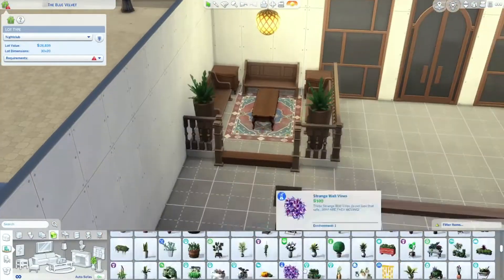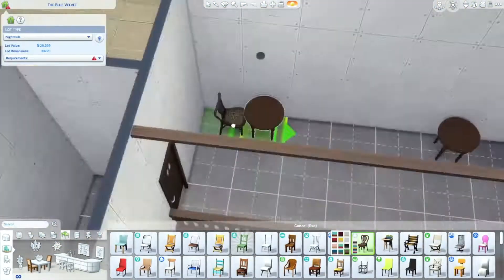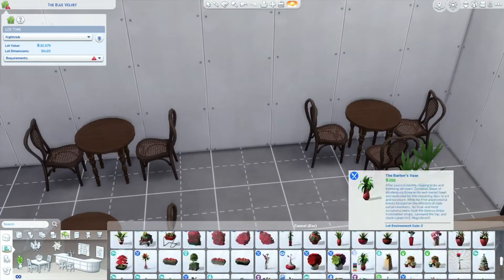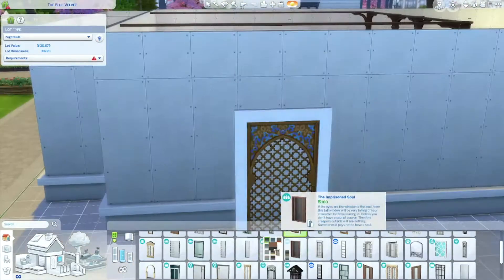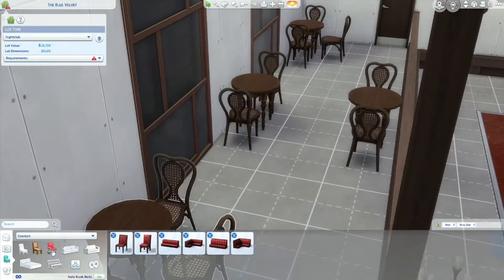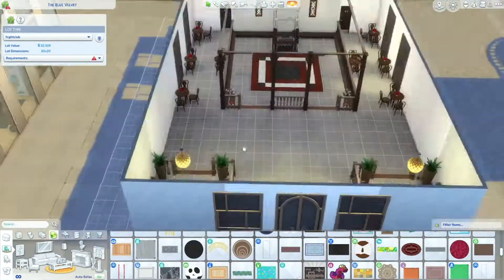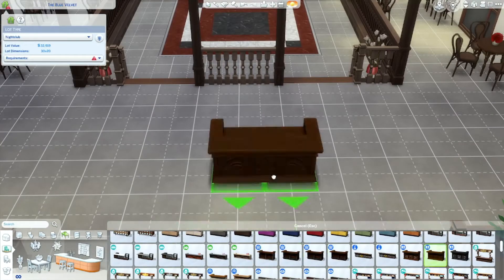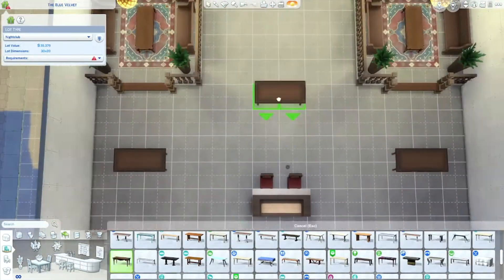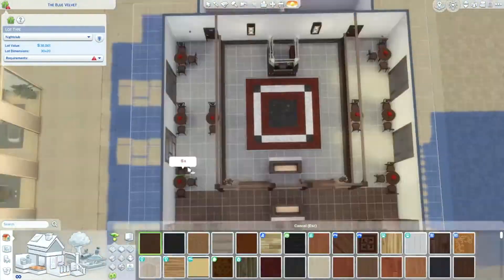Up here you will see little seating areas — I feel like you would rent those out, like you could call ahead and reserve that little section, and if no one reserves them they're just a free for all. The dance floor is in the middle, and then dining tables around to sit and eat, drink, or relax and talk. Then we have a small bar — I didn't want it to be that small, but that's how it happened.